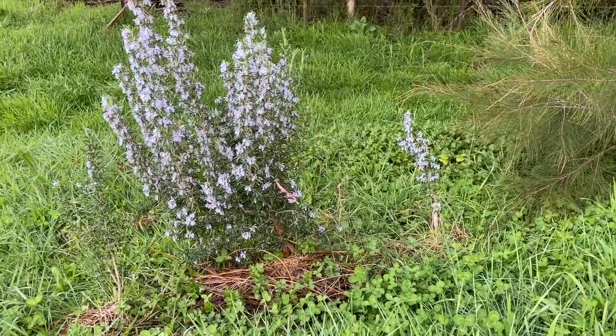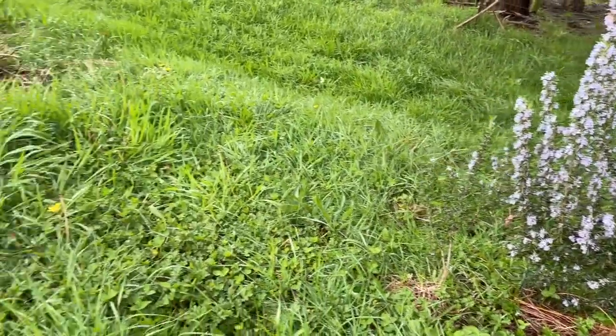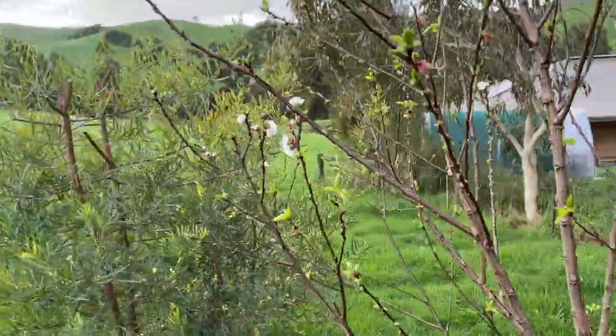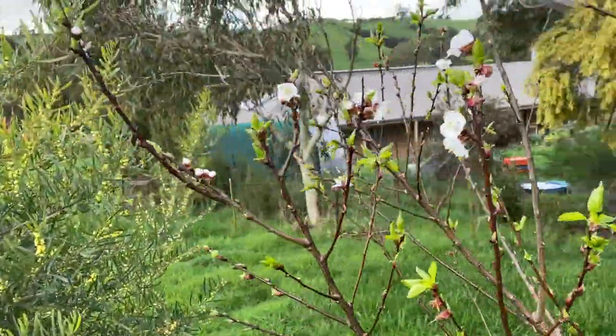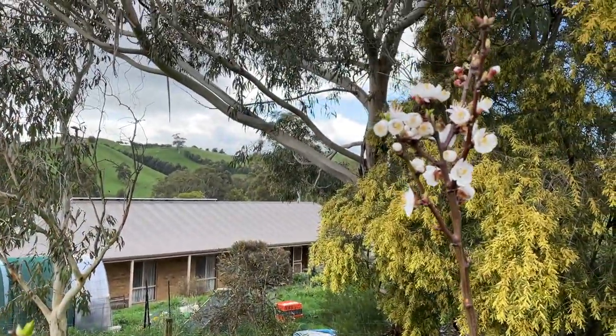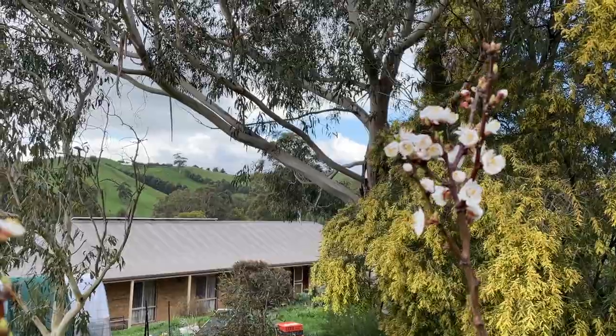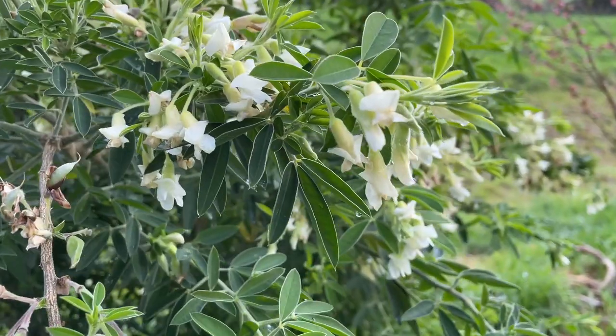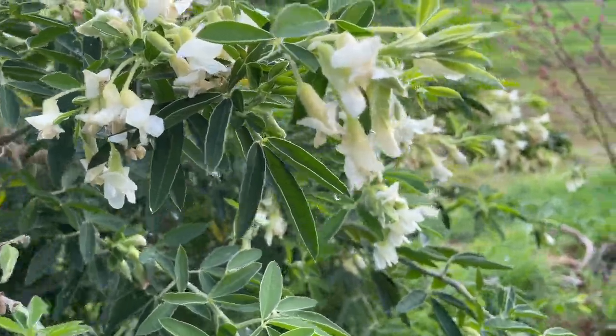There are a few herbs on this side but they're still struggling with the grasses. This apricot doesn't have too many flowers on it either, but a little bit more than the other two. Hopefully we'll get a patch of apricots out of that. I might have to cover it over and just protect it a little bit.